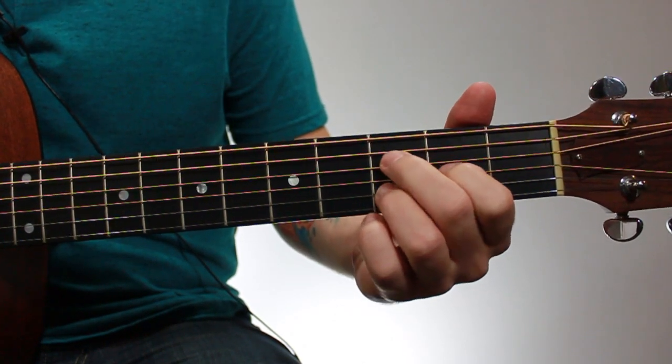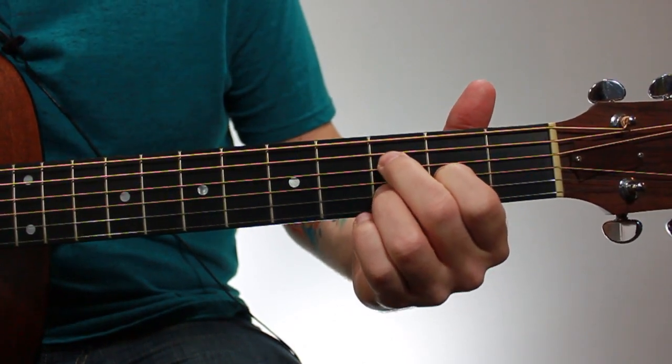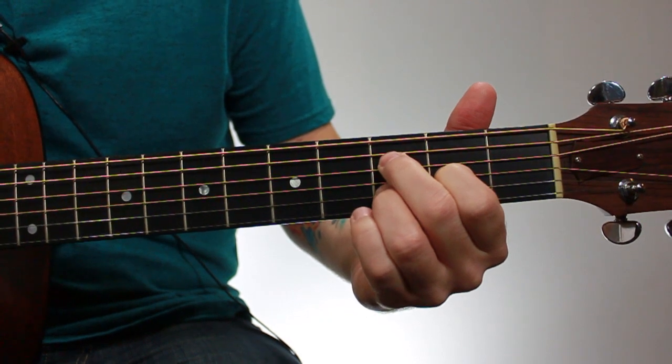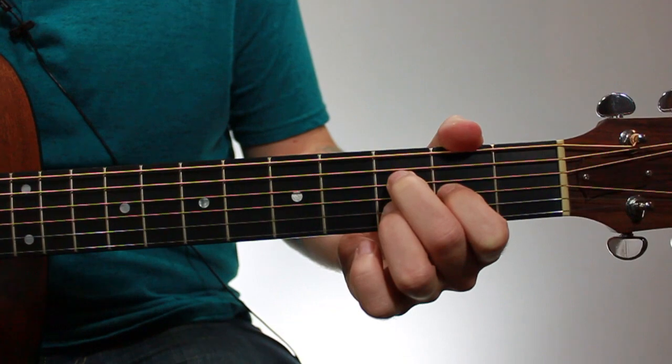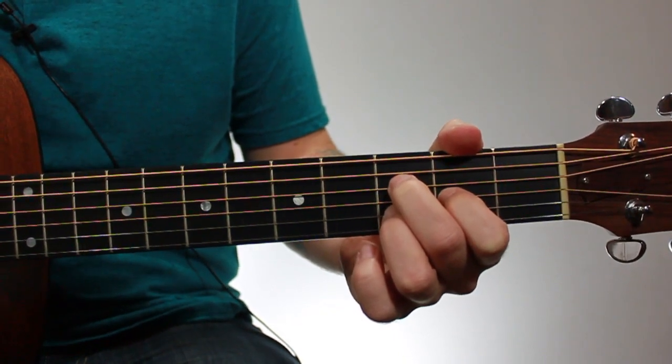Here's an F major 7 add 13 chord. This is a really nice sounding chord that can add a lot of color to your playing.